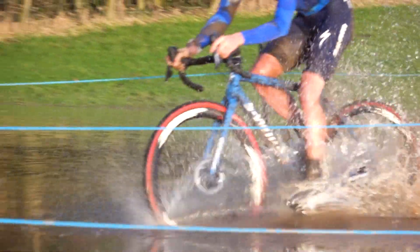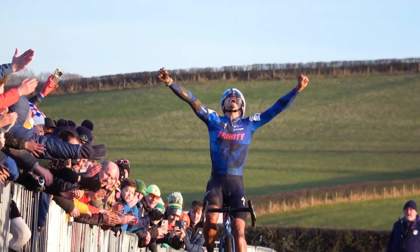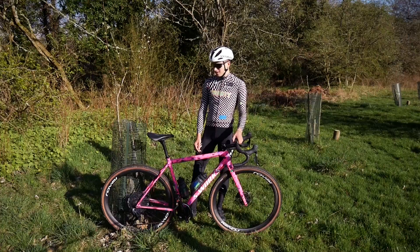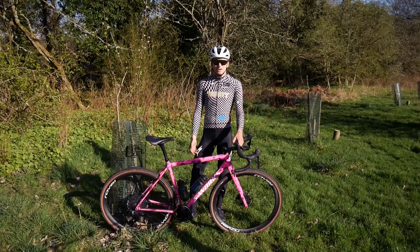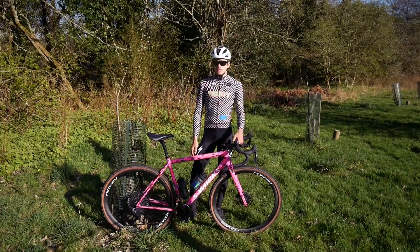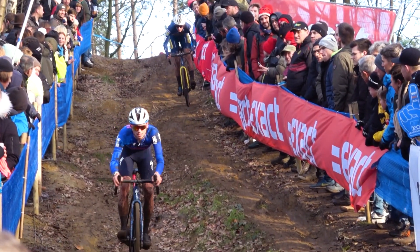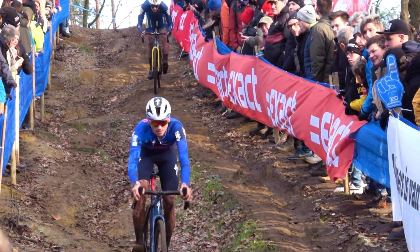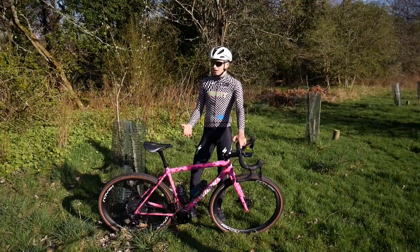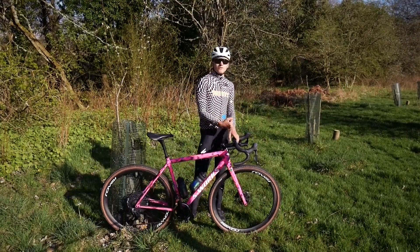I can't say enough good things about the Crux. I've just come off the back of a super successful season racing this bike and I'm just so happy with how it handles. It's hard to describe what makes it so good, but just the combination of lightness, stiffness, and the geometry. I don't know what they've done with the geometry, but it just seems to work so well — that balance of feeling like a race bike, but also just the confidence it gives you.